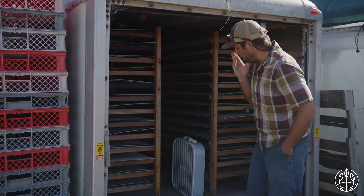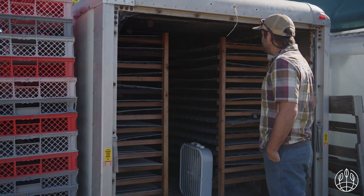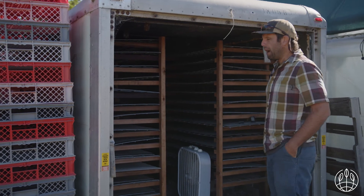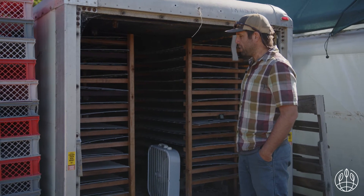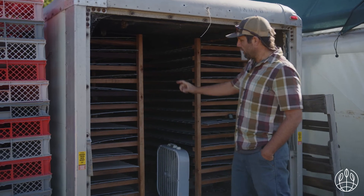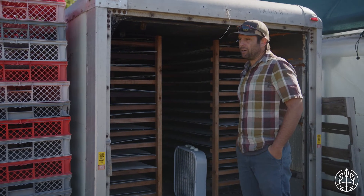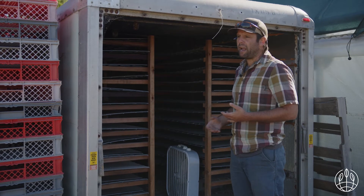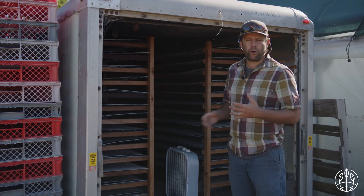We use a couple of fans in here for airflow, and we've got heaters blowing hot air in. But because of the way this is set up, it's hard to get great airflow, so we end up with temperature pockets. We're really wanting these things to germinate and emerge — you're pulling them out within 72 hours. If you've got a cold pocket that's 8 to 10 degrees cooler, that one might be 12 hours behind. So we go in twice a day and pull things out during that critical third and fourth day.